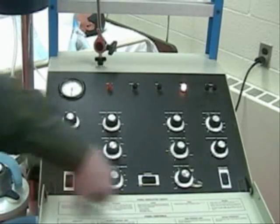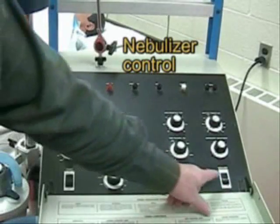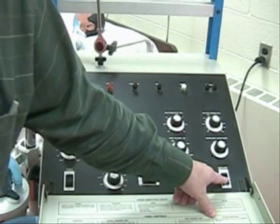Power switch on. Nebulizer switch on — so we can give inline nebulized medications on inspiration only.